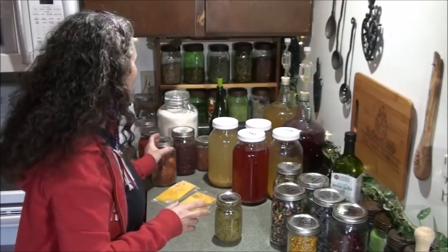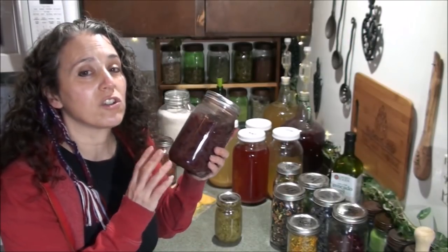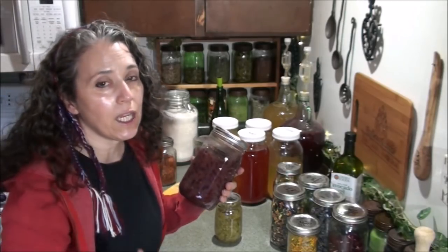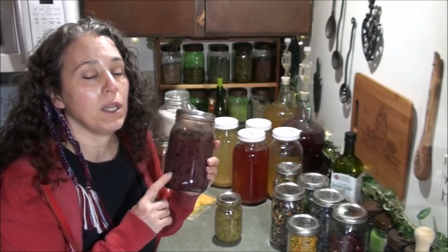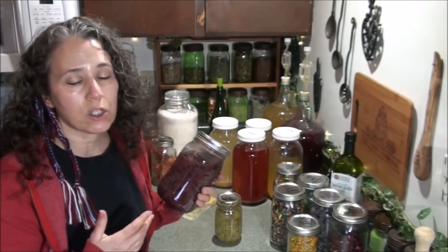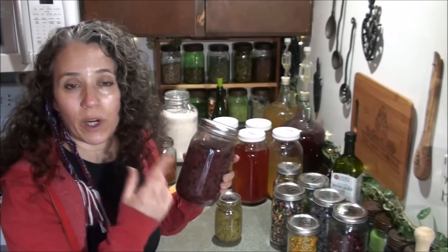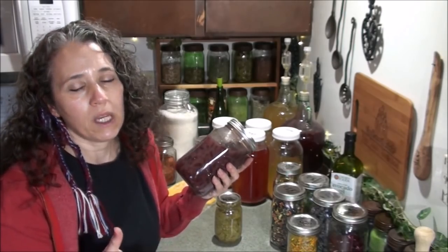That will be the base for the sauce. I also have some kidney beans that were initially stored as dry beans. Whenever I'm canning up a batch of chili and have excess space in the canner, I like to can up some kidney beans. I soak them for at least 24 hours, rinse them, put them about halfway up in the jar, then top it off with water and work out the air bubbles.